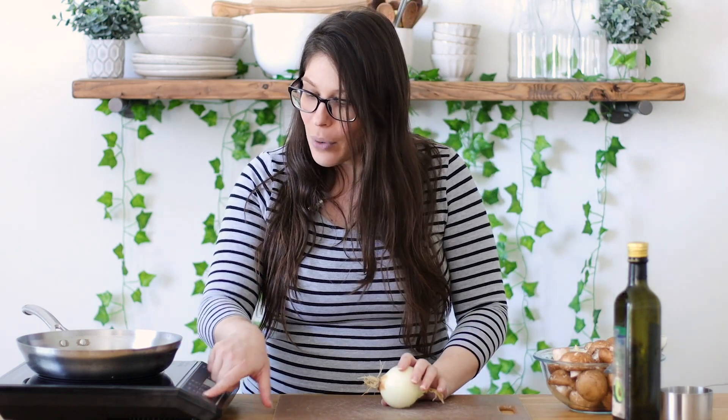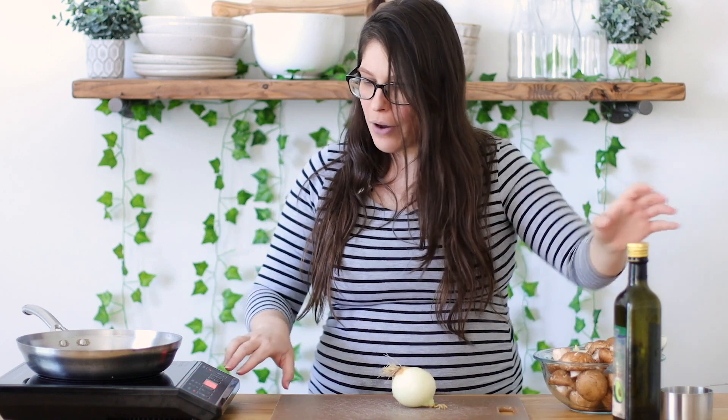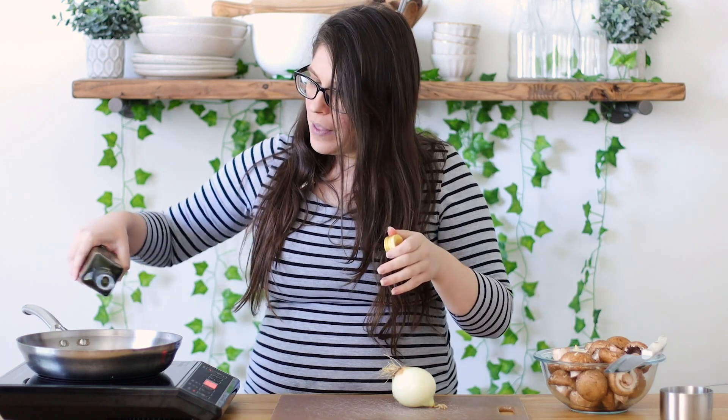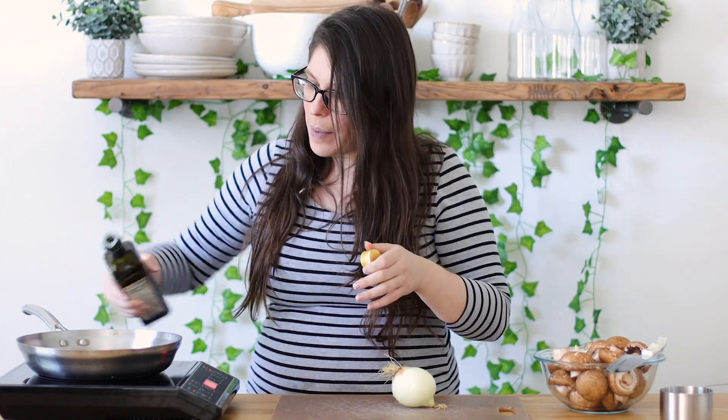I'm going to turn my pan on because I want it to get hot. We're going to put it on like three and a half, which is a medium high heat. Then I'm going to put some avocado oil into my pan.